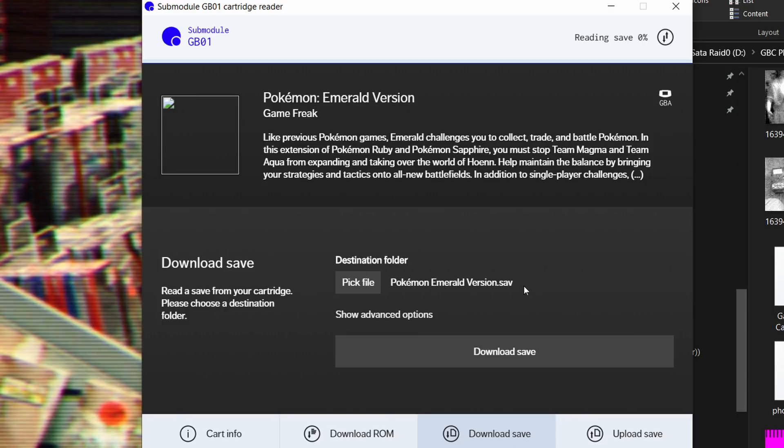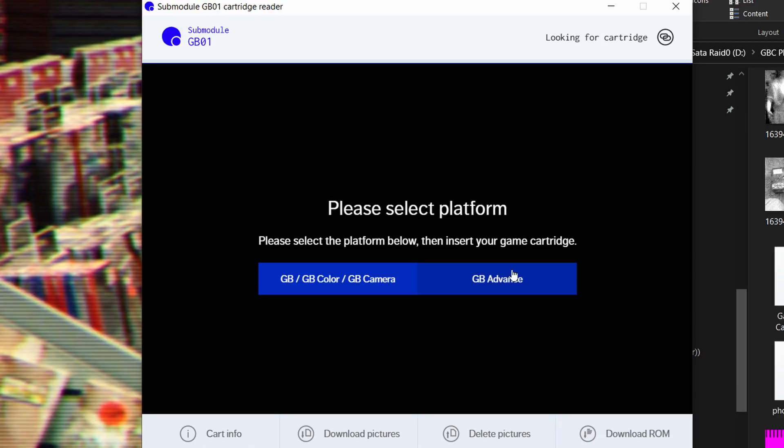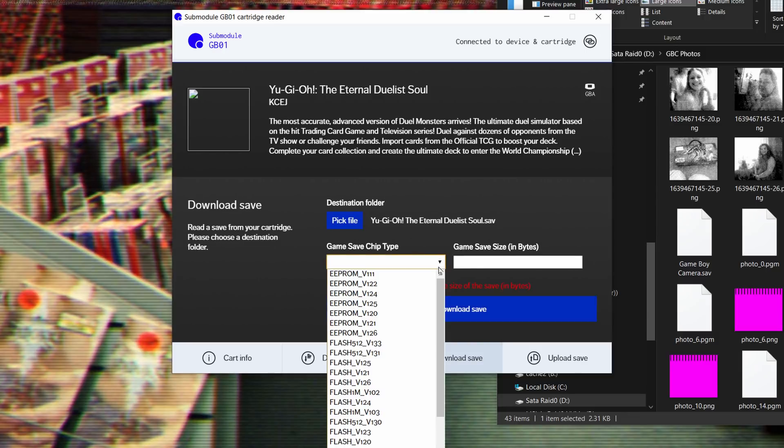There's also an annoying step in the GB01 app to manually choose if you have a GB, GB Color, or GBA game in the slot — the GB Operator doesn't make you do that. Not a huge deal, but if you're backing up a whole lot of games, that extra click matters. The GB Operator app, on the other hand, doesn't remember your save location, so if you're doing a lot of back-to-back dumps, prepare for a bunch of needless extra clicks. Also, for some weird games, the GB01 software wanted me to specify the flash type for the save and the size, which I had no clue what that would be, and that was frustrating — I just used the Operator for those games.